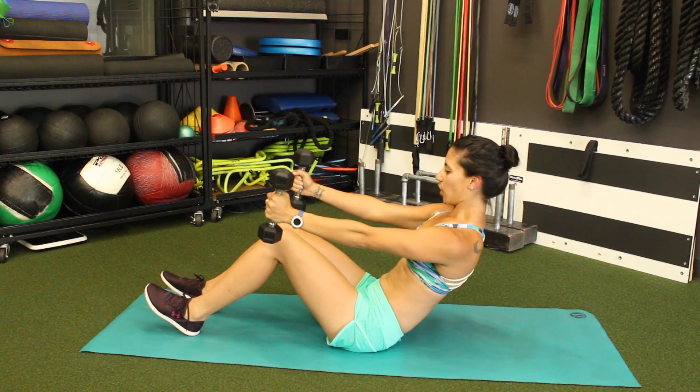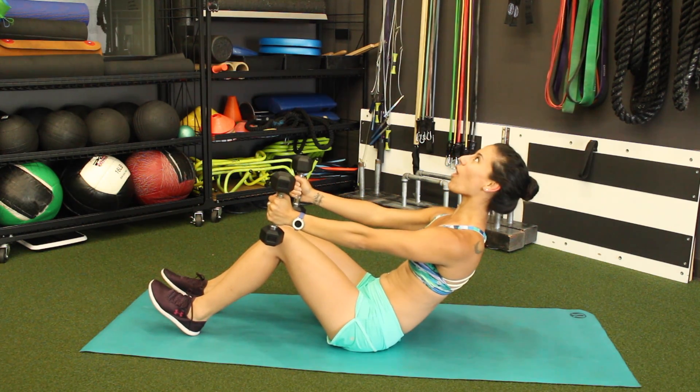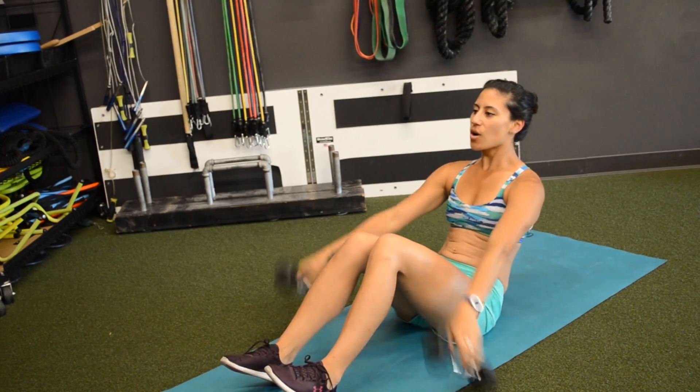Hold. Hinge back, arms come out. We are almost done, hang in there. 3, 2, 1. You're done!